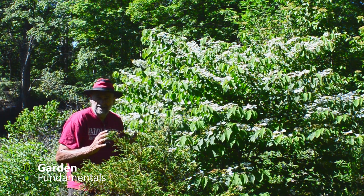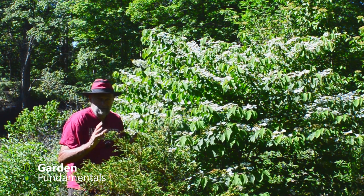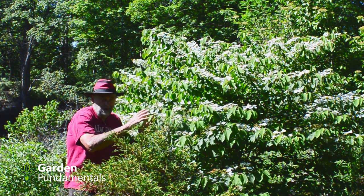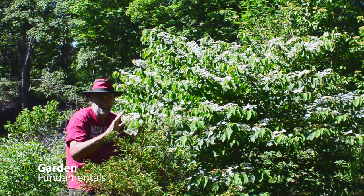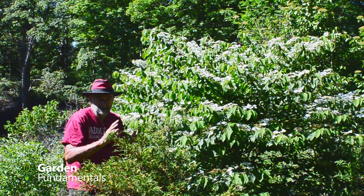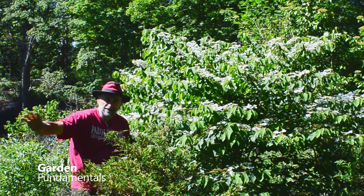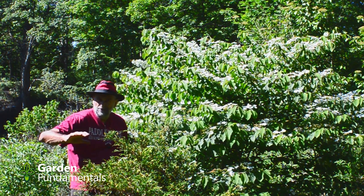It's now the first of June and that's a perfect time for viburnums. There are a few that have already finished flowering and even this one is almost finished. So in zone five, late May to early June is when you see most of the flowers. I'm going to take you through the garden and show you a whole bunch of different viburnums.